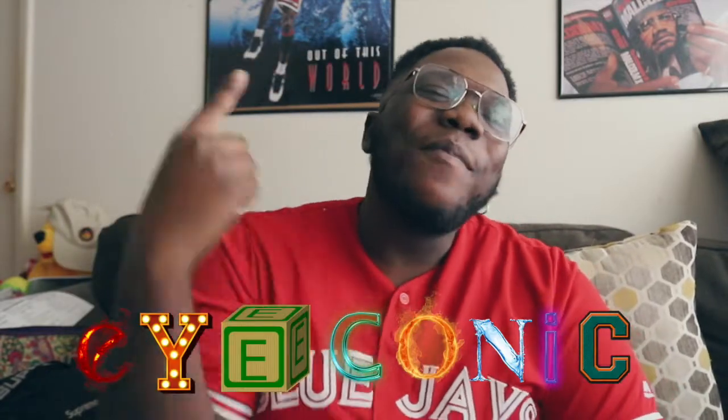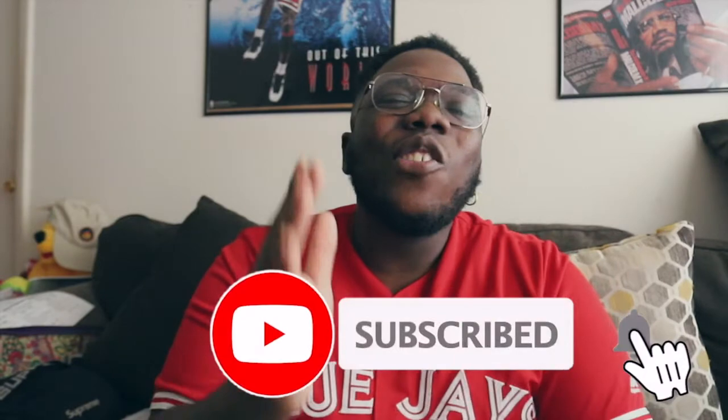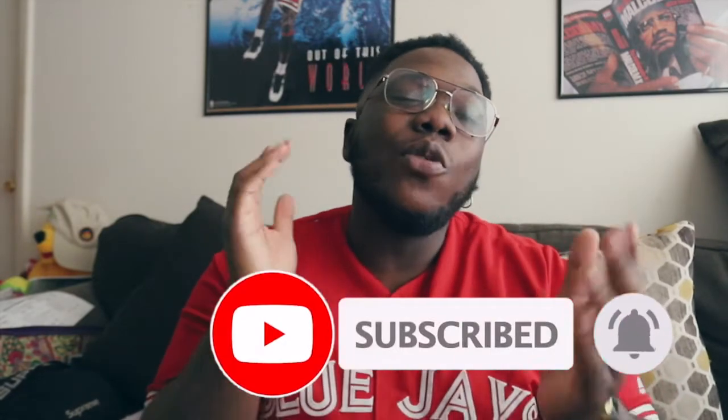What's up, Worship Boy Iconic back again with another video. It's been a while but I am back to give you all another review. Before we get started, hit that like button, hit that subscribe button, and also hit that notification bell so you can stay in tune with the reviews, on-feet videos, and everything that comes with the channel. No more wasting time, let's get straight into the review.